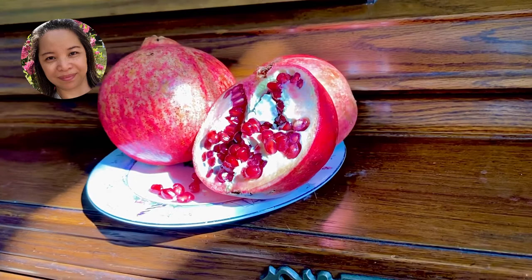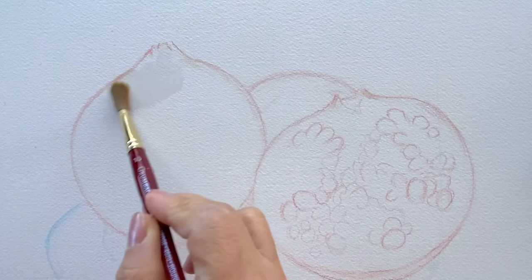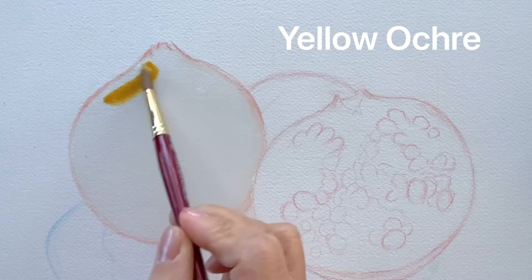Hi, welcome to my watercolor painting. Today we are painting pomegranate. I already have a pre-drawing for our project. Let's begin — first, let's apply clear water to the whole pomegranate.